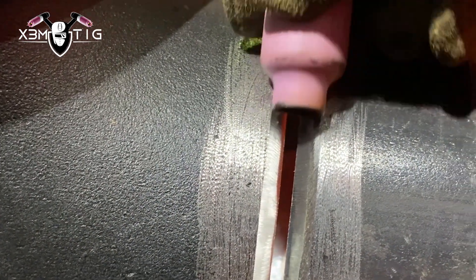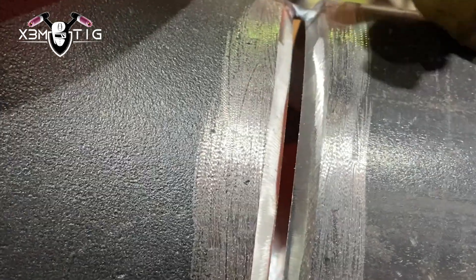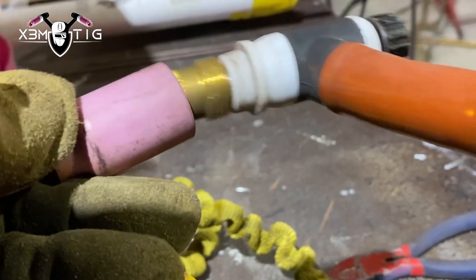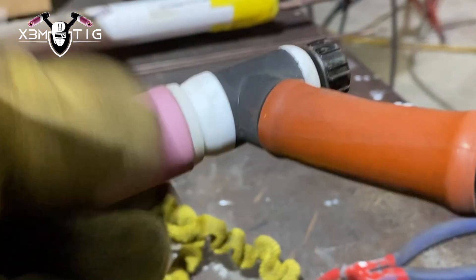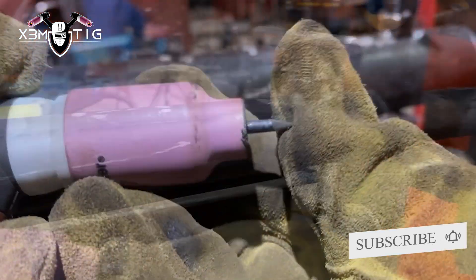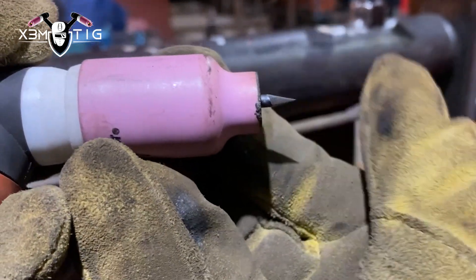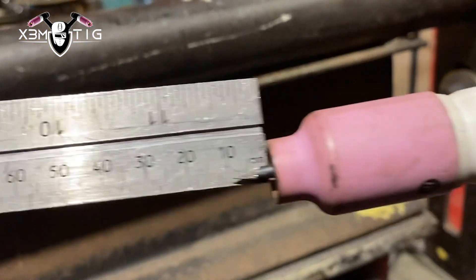Cup size 7 — I like 7 because it fits inside perfectly on that 6-inch groove. I can slide it, wiggle it, walk the cup on the bottom, on the top, all the way around. Torch is 150 amps, thick torch. Stick out angle tungsten is up to 10mm, about 9mm as you can see here.